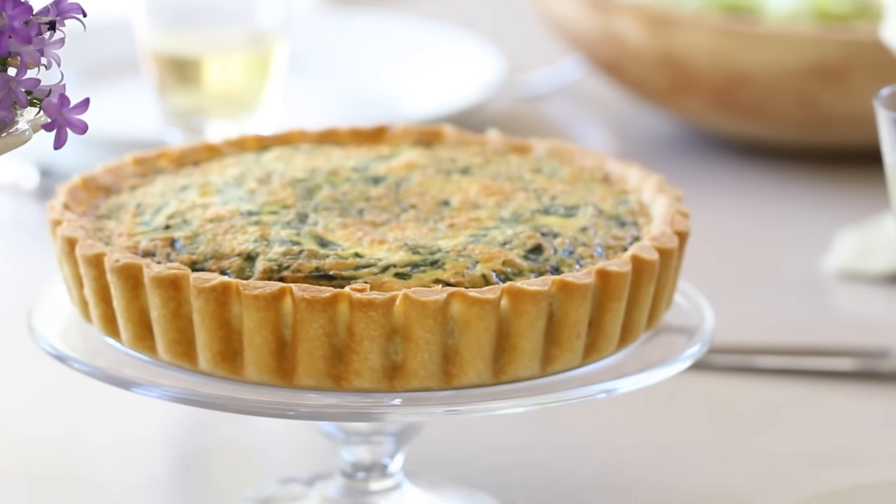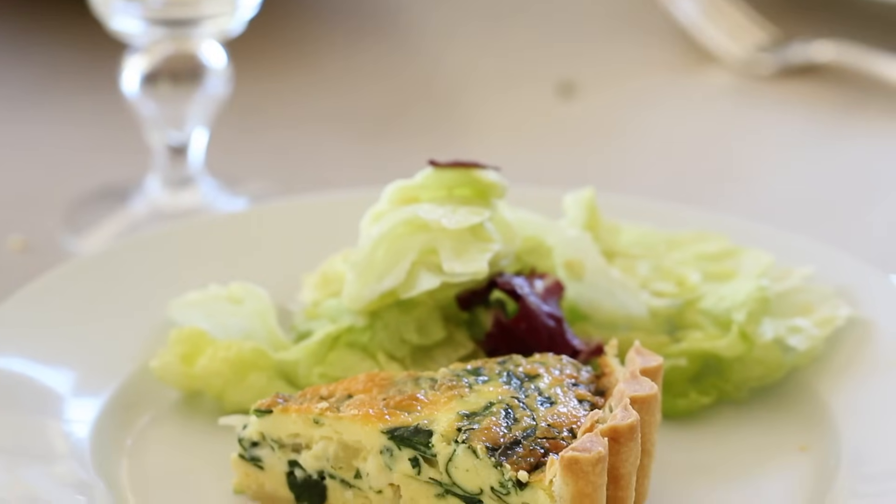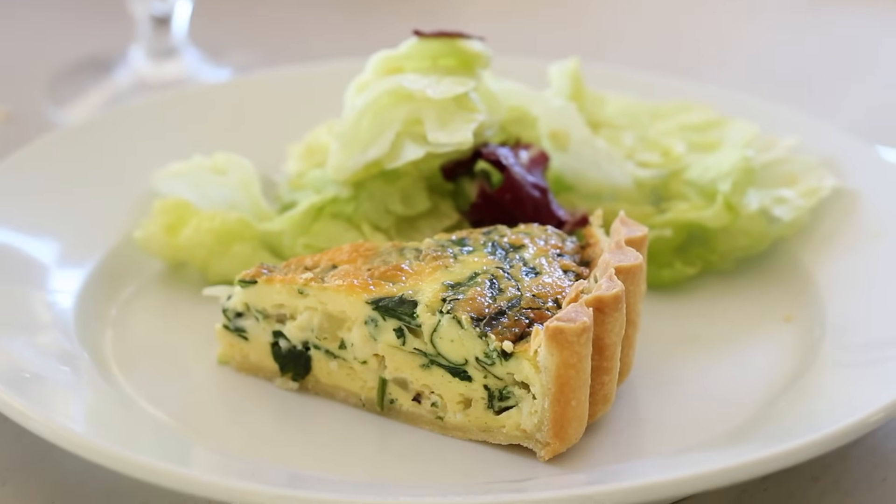Hey guys, so with all the spring holidays approaching, I thought it was time that we tackle one of my favorite party foods: quiche. Now quiche is one of those things that you really wanna have a foolproof recipe at your disposal, because when it goes wrong, it can really go wrong. The crumbly crust, the fillings that have no structure and turn into a bit of a wobbly mess, the add-ons that are sort of half cooked — we've all seen it. It's not pretty, but not to worry, because I am gonna arm you with a fantastic recipe that'll have you making a great-tasting quiche every single time. And the best part is, it can all be made the day before. My kind of meal.